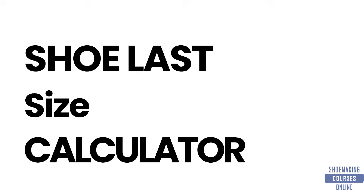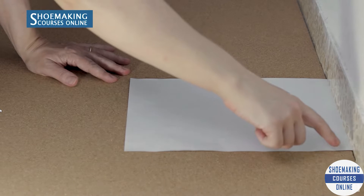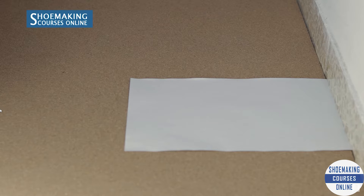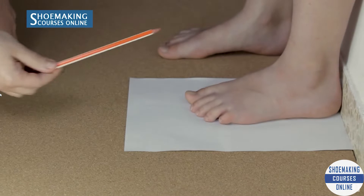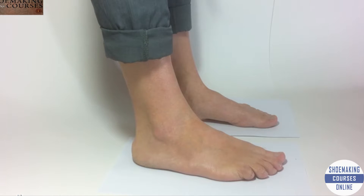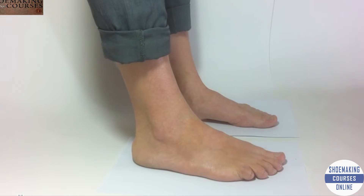Shoe last size calculator. The edge of the paper must touch the wall. Now you should stand on this paper against the wall. This is how you will measure the length of your foot correctly. We take our foot measurements to find out what is the correct shoe last size you need to make shoes.